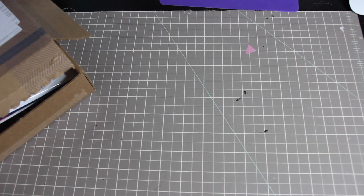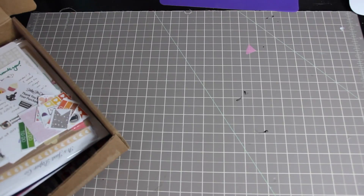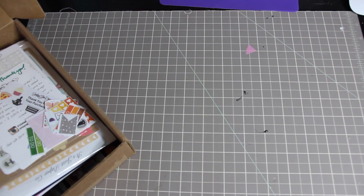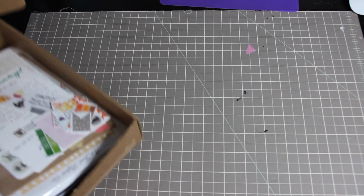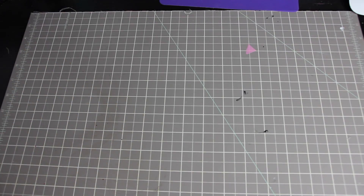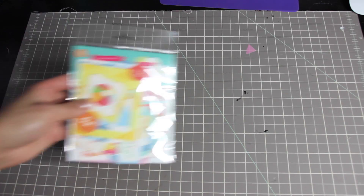Hi guys, I'm going to be doing a quick haul for you. This is kind of a collective haul from the last couple of weeks since my last one. There is still stuff coming in the mail, but I'm not going to wait any longer.